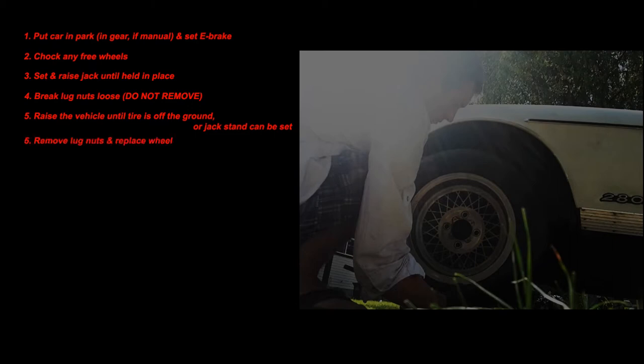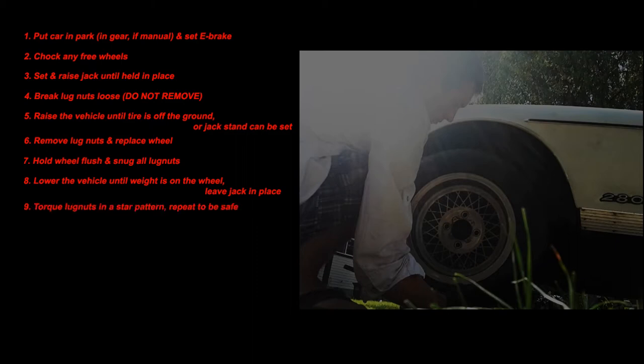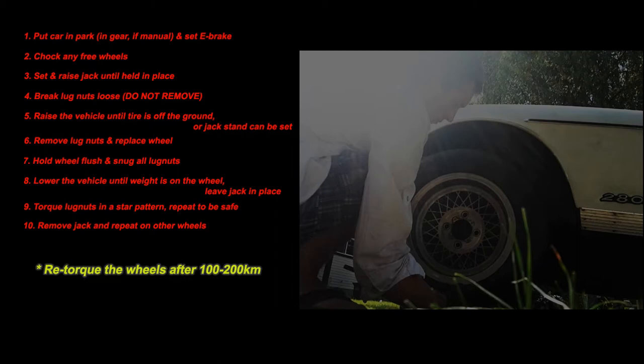Next, remove the lug nuts that are loose and replace the wheel. Then tighten the lug nuts until they're all snug and lower the car until the weight's on the tire but the jack is still held in place. And then torque the lug nuts in a star pattern — repeat once to be safe, or twice or three times, however many times pleases you.